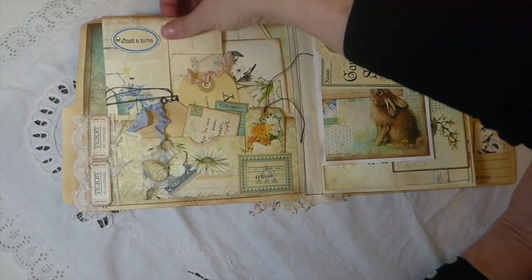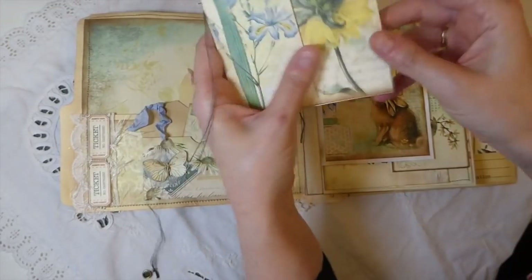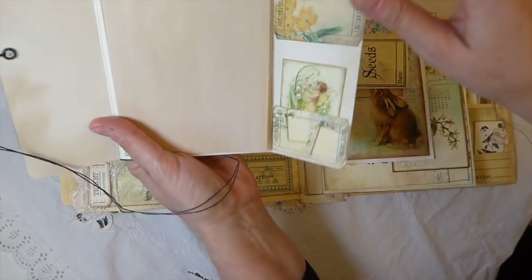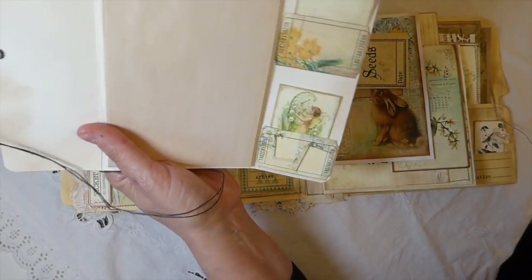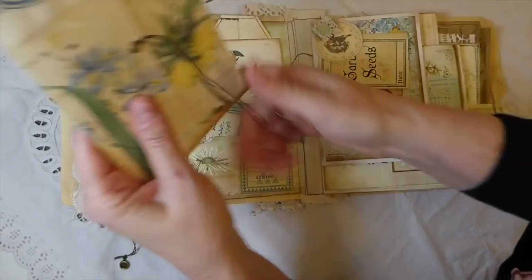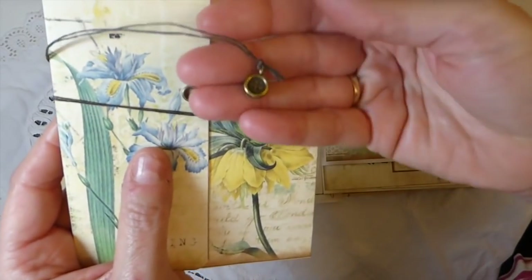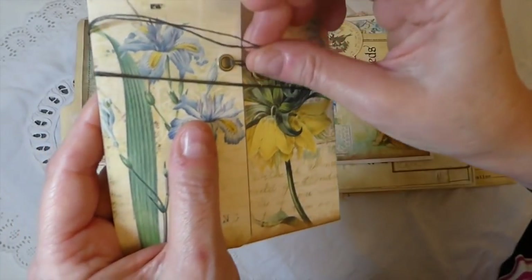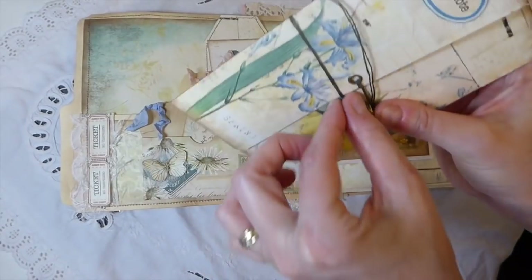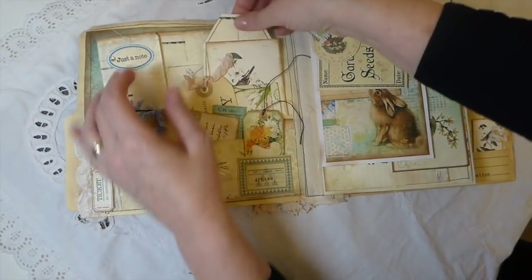Inside I've got a little notepad, a couple of little pockets with a couple of tiny journal cards from the kit, and then I've just taken some Irish linen twine and I've got a tiny little button charm that I've tied to that — not sewn. So that's tucked in there.